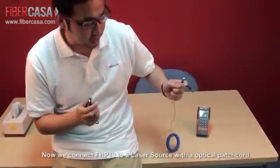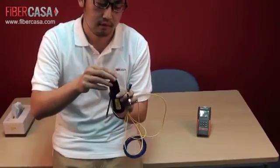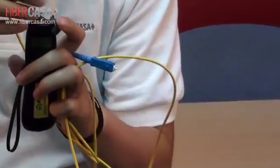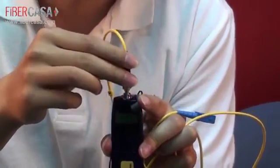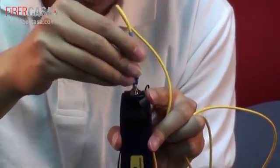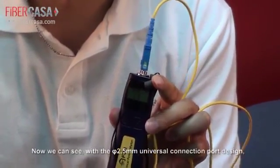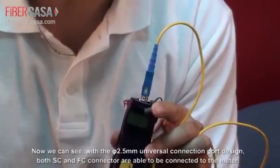Now we connect FHP12 with a patch cord — a patch cord with SC and FC connectors. We connect using the SC end. Now we can see that this 2.5mm universal port is suitable for both FC and SC connectors.